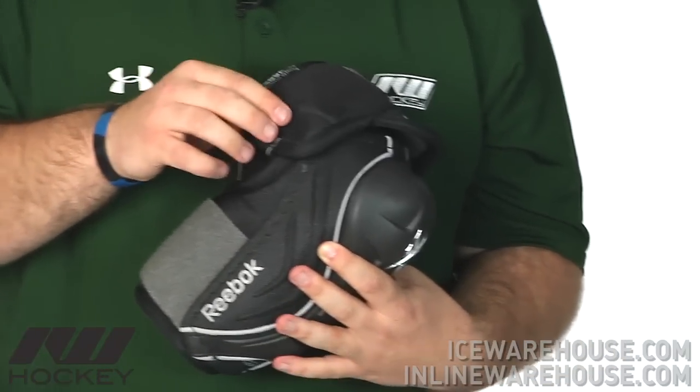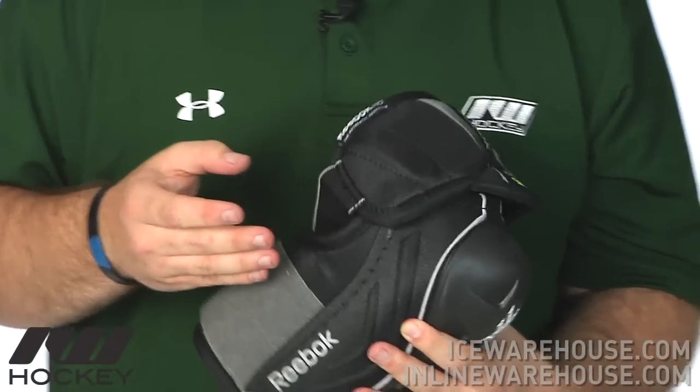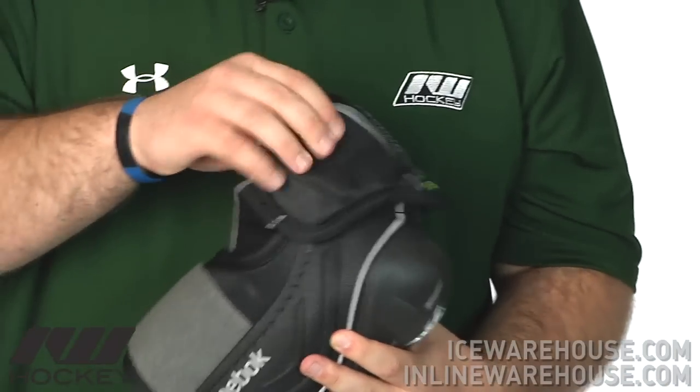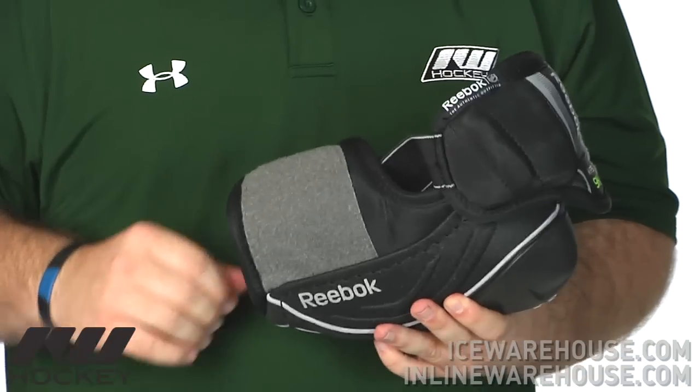Compared to the 11K, it doesn't have that flex guard, which makes it a little bit more of a mobile design. And then in the bicep there is a molded plastic insert, so it definitely adds some great protection there.